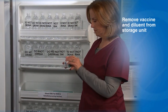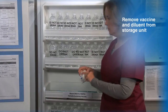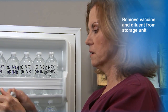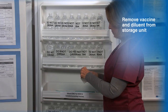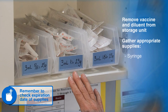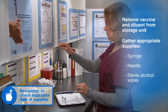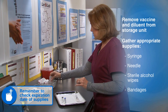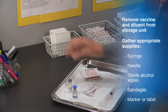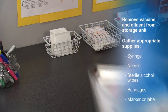Begin by removing the vaccine and diluent from the storage unit. Next, gather the appropriate supplies, including syringe with needle, prepackaged sterile alcohol wipes, and bandages. Needles and syringes may be packaged together or separately. A marker or label will be needed to identify the reconstituted vaccine once it is in the syringe.